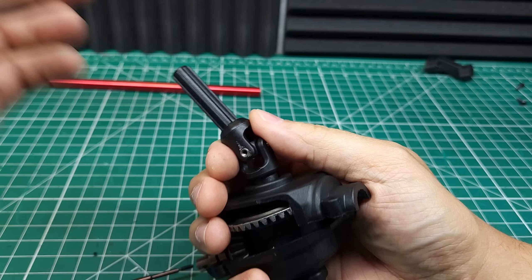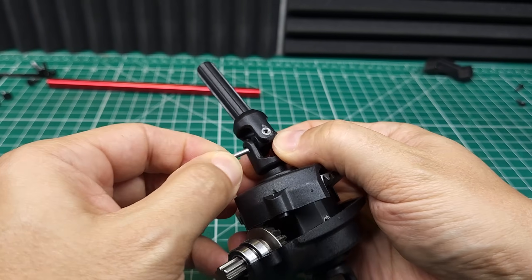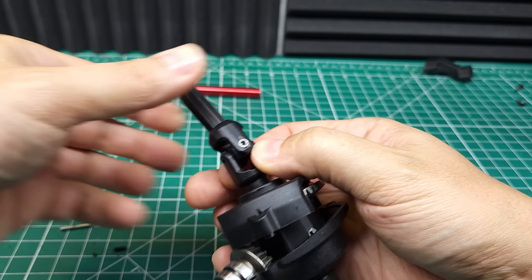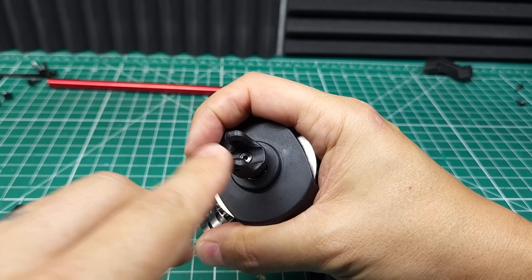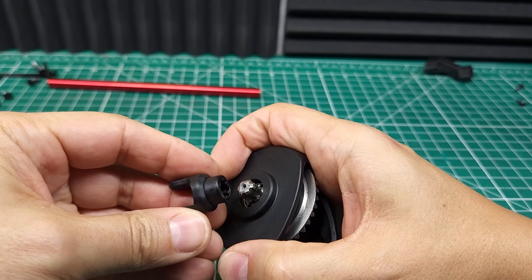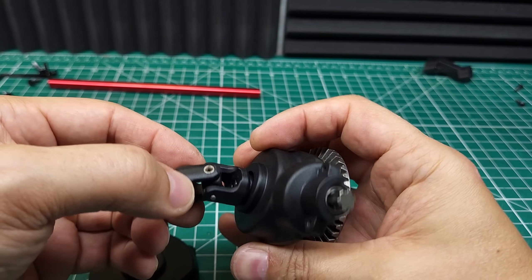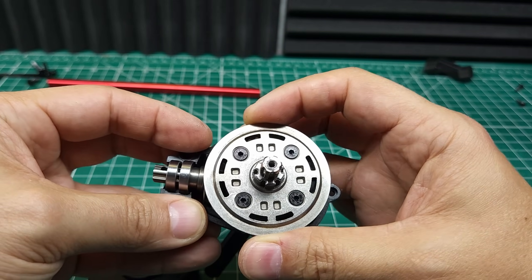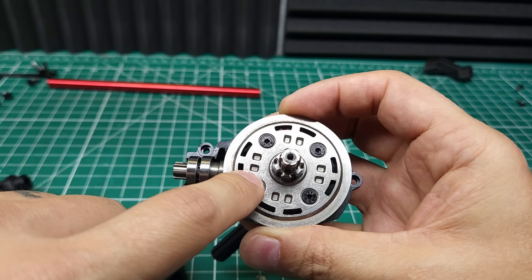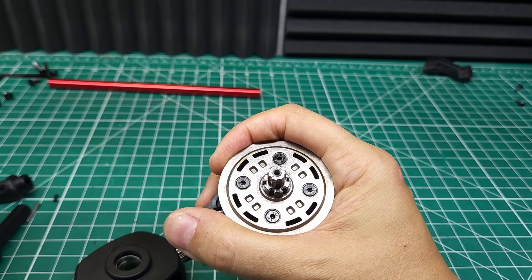I figured it out — that grub screw holds this cross pin in, and with a little bit of struggling because of the thread lock, you can take that out, remove the piece, and finally access the screw to get that stub axle out. I understand the C-clip on the Wav Racing axles was a little bit of a pain, but I'm not sure this is any better. Unfortunately, because I stripped one out, I can't get that one out. The stub axle is absolutely massive, and this does actually look updated from the Wav Racing — I think they've added some more beef in here.